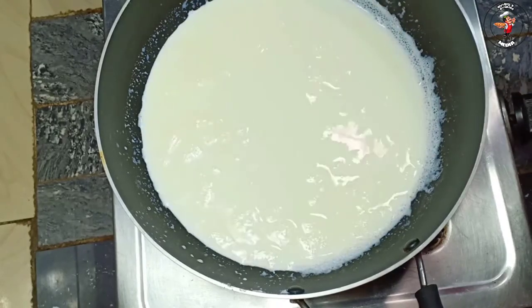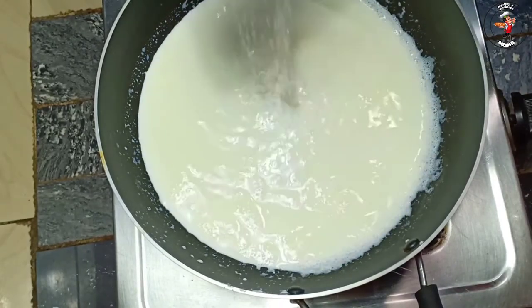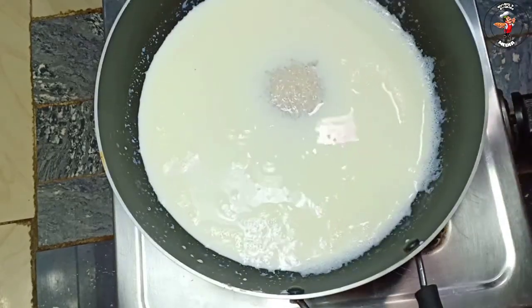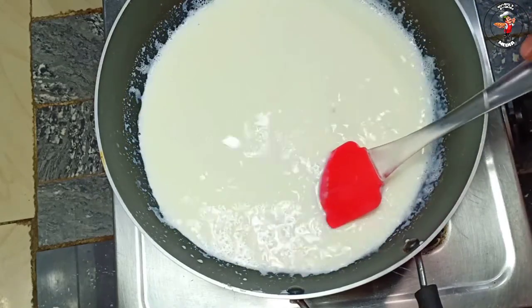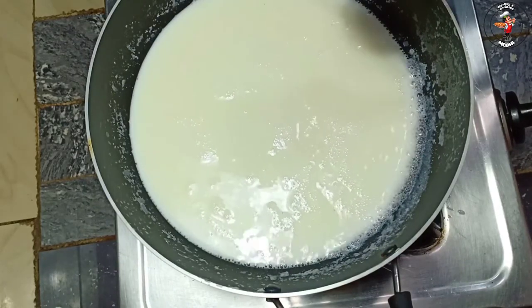We have to add the milkmaid. We have to add sugar. Then we add a little bit of milk. We also add a layer of the cake.